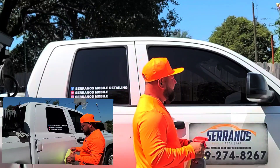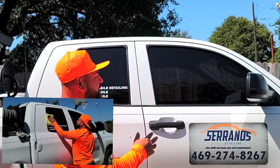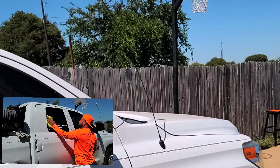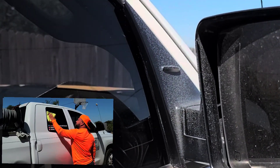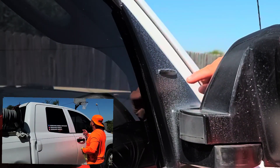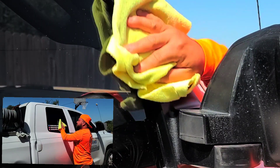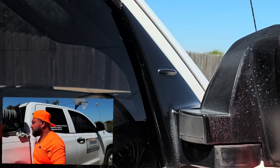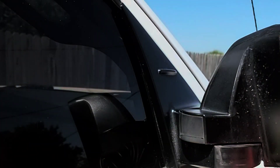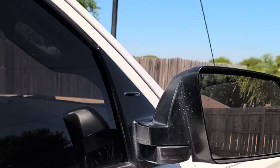One issue I do see with this product is it tends to make areas look white after you spray it. If you don't wipe it off, it creates what looks like overspray. I let this dry for about six hours — you can see right here it creates these white little dust spots. Don't panic if you see that on your vehicle; just grab your towel and it comes right off.